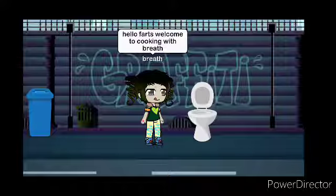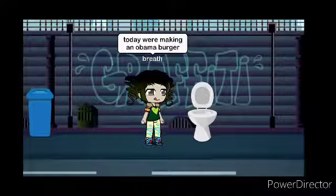Hello, folks! Welcome to Cooking with a Breath. Today we're going to make the Obama Burger.